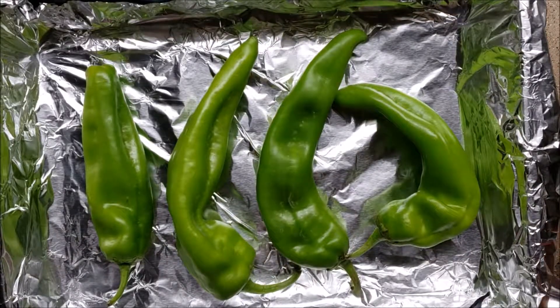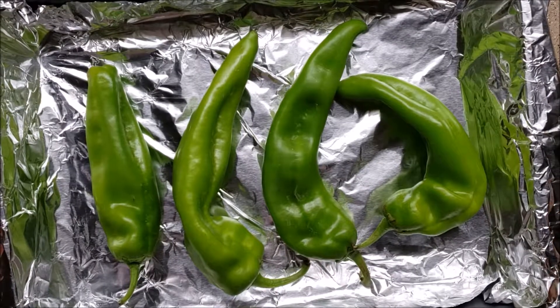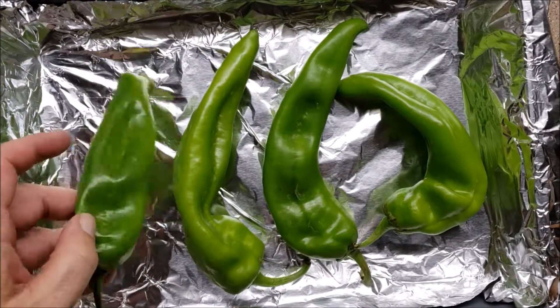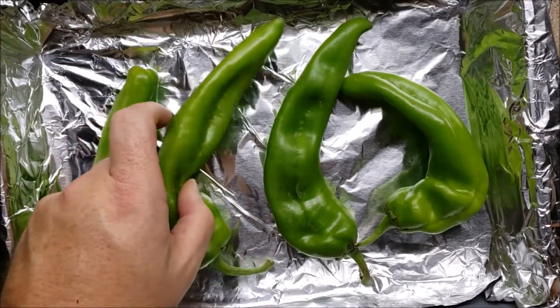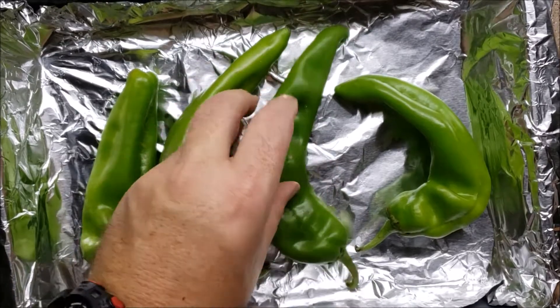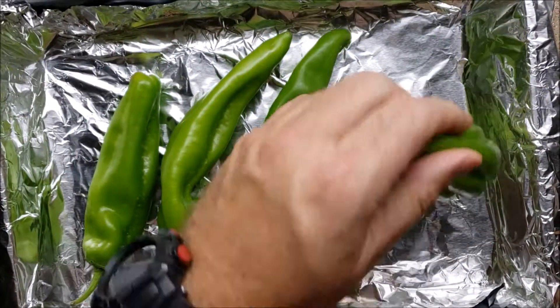Well hello sports fans, tonight you're in for a special treat. I'm going to teach you how to roast hatch green chilies. They're basically Anaheim chilies except these are from Hatch, New Mexico.